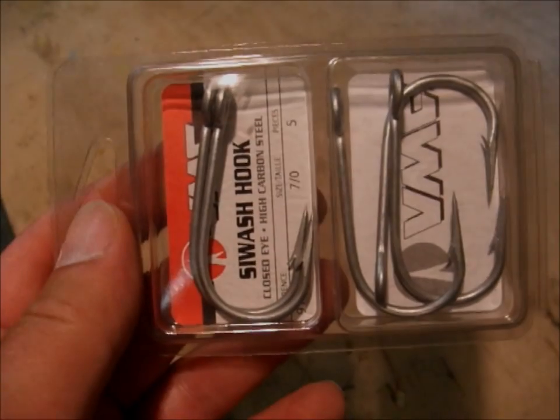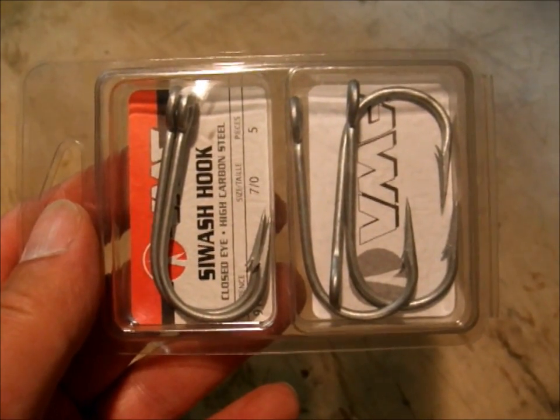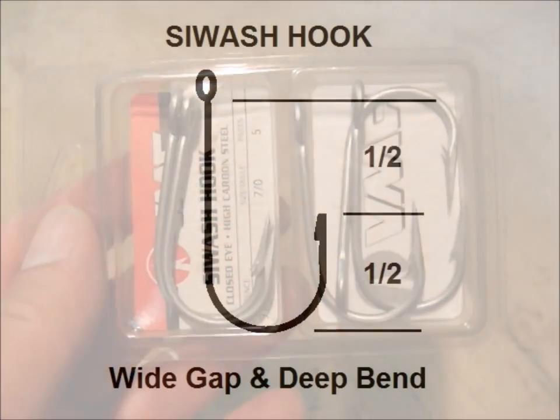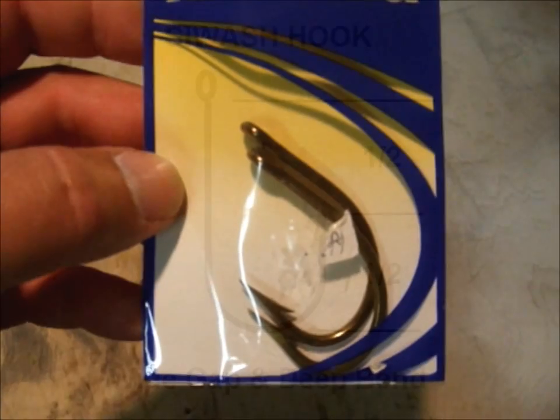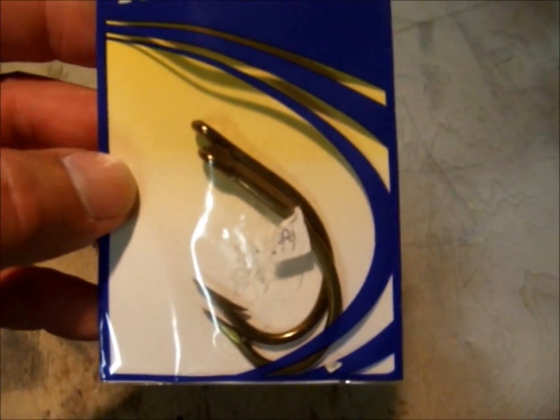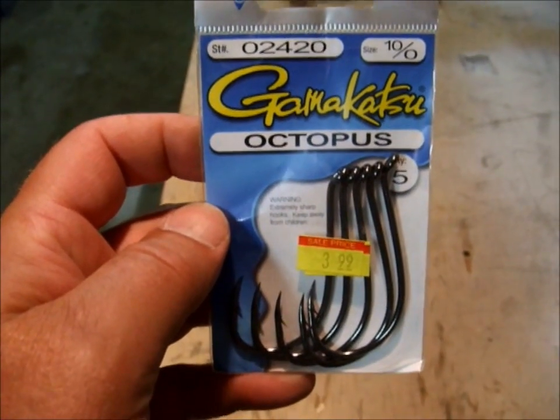The first order of business is your tackle, specifically the terminal end. For hooks, my preference lately has been for siwash hooks in sizes between 8.0 and 9.0, depending upon the manufacturer. I like the siwash hook because they have a wide gap, and the tip of the hook extends up about half the distance of the hook shank. This means you can sink the hook a little deeper into the chunk and still have a good amount of hook point protruding. A couple other good hooks for chunking are the 9.0 Mustad Live Bait Hook and the 10.0 Gamakatsu Octopus Hook.